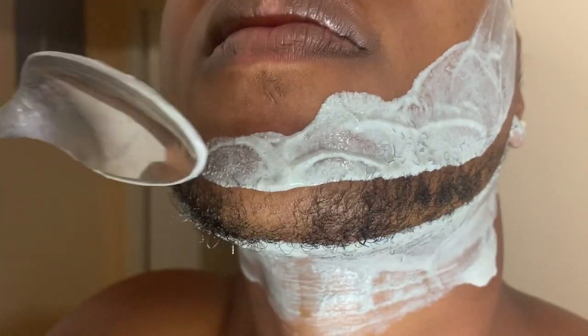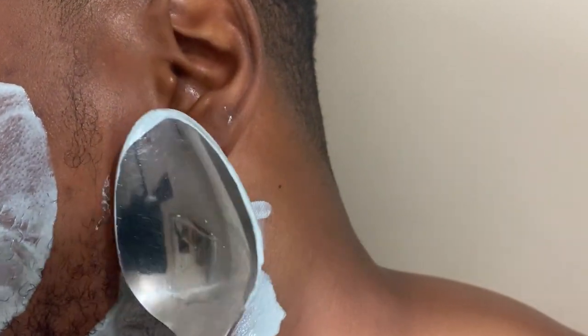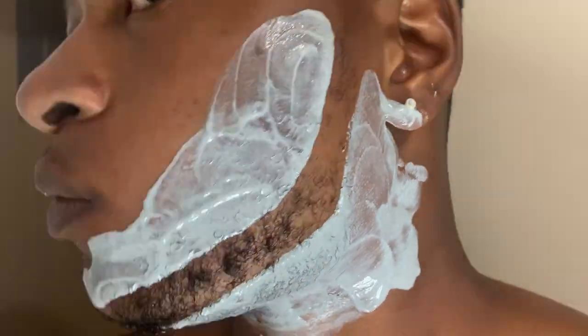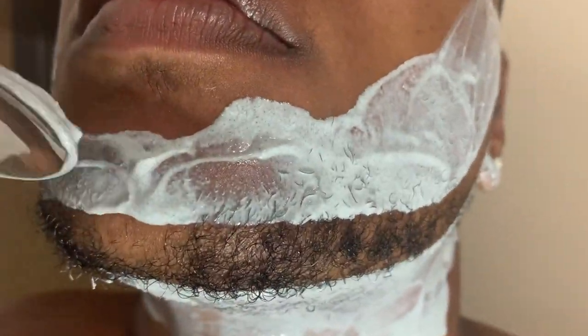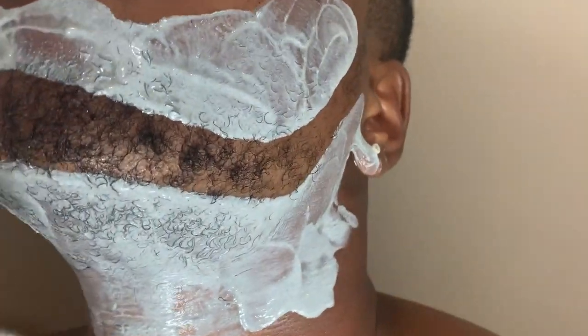As you can see I've created the outline for my beard. It's not gonna be perfect, it doesn't have to be perfect — it just has to be as perfect as you can make it, because it will still come out looking good. You can see I don't have a very full beard; my beard is pretty thin.